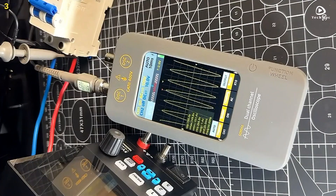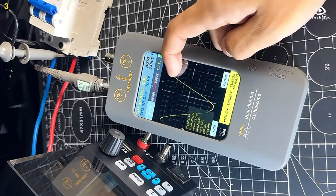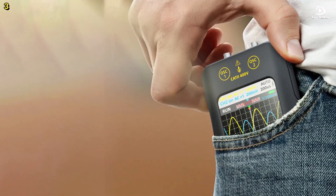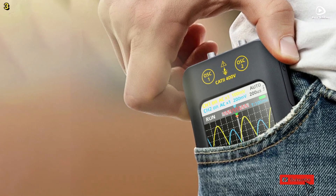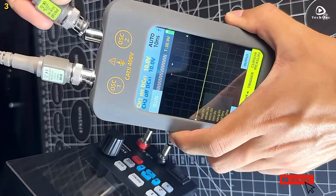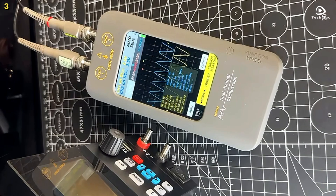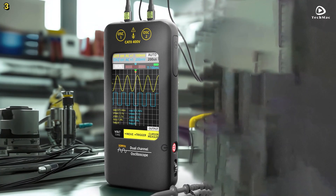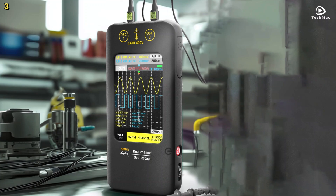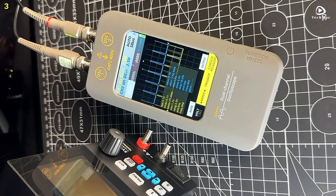The 3.98-inch full-color TFT resistive touchscreen offers intuitive control — whether using bare hands, gloves, or a stylus, adjusting settings is effortless. A handy side wheel button adds even more convenience when fine-tuning measurements. The built-in direct digital synthesis signal generator outputs seven waveform types with adjustable frequency, amplitude, and duty cycle. You can run the generator and oscilloscope simultaneously, making this tool a serious multitasker.